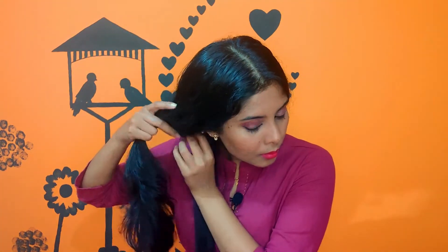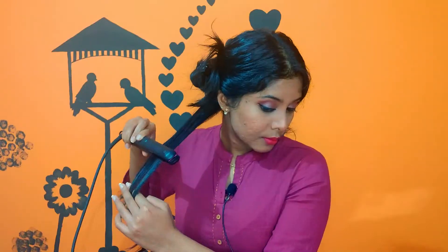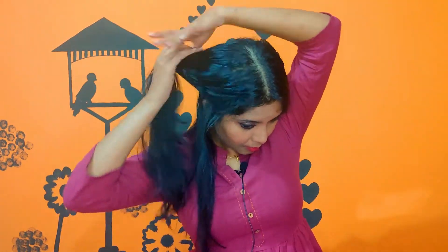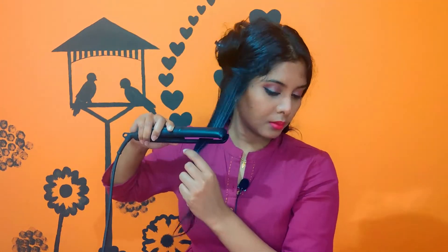I'm going to first clip away one side of the hair, then take a small partition from behind and clip away the rest so it doesn't get in the way. You can see my hair is pretty straight already — it's just not sleek enough, which is when I use a straightener. Take smaller sections if you want a perfect smooth, straight look. Voila — that looks pretty!